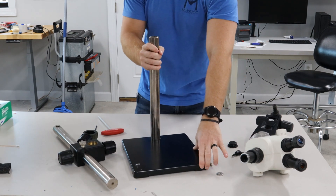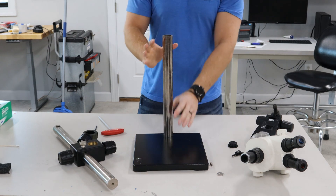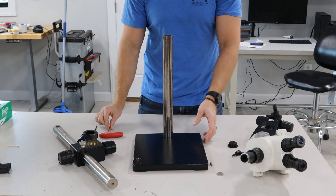Now we're gonna put the whole thing back together. Whenever you receive your box, this post right here will not be on this stand. You'll need a 10 millimeter wrench, which will be included in the box.